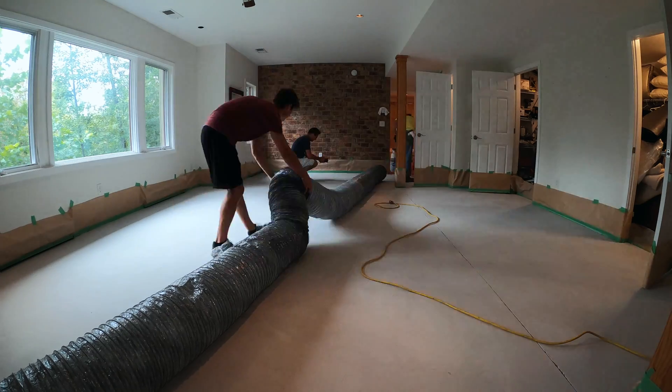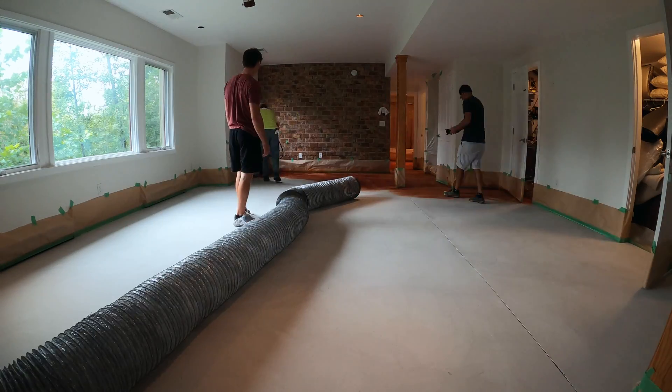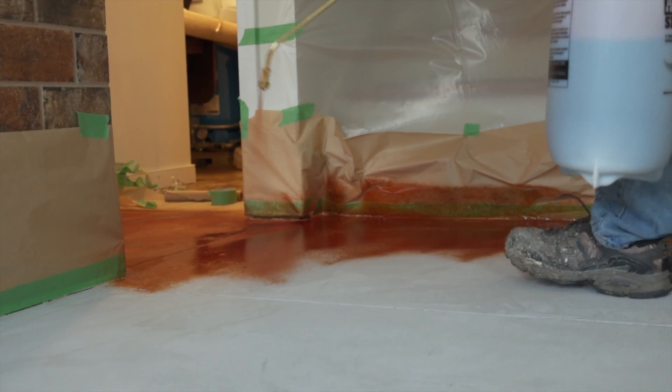And now we're applying our acetone-based concrete stain. This is kind of an unusual project because the whole point of this is to make the basement look just like it did when we started.